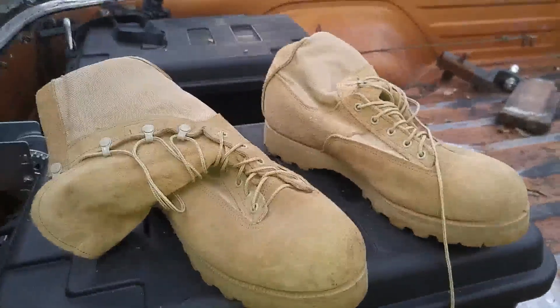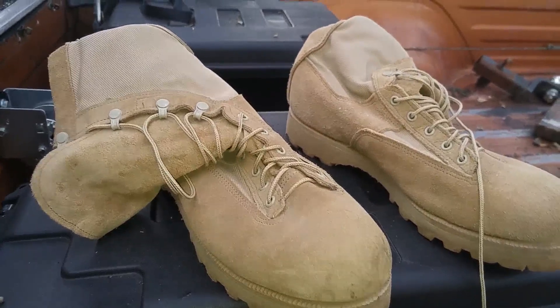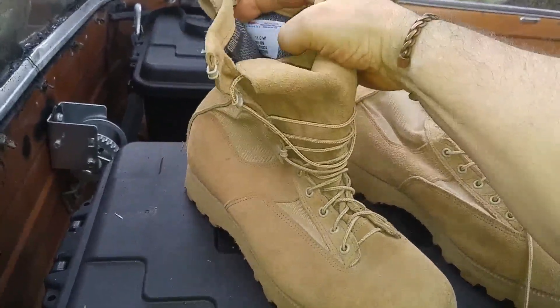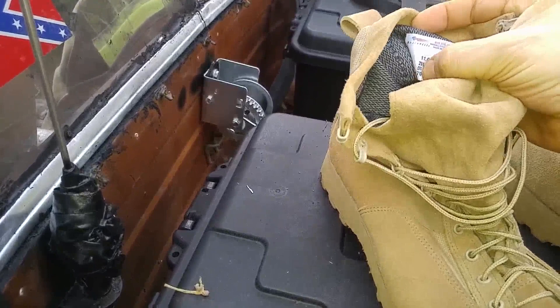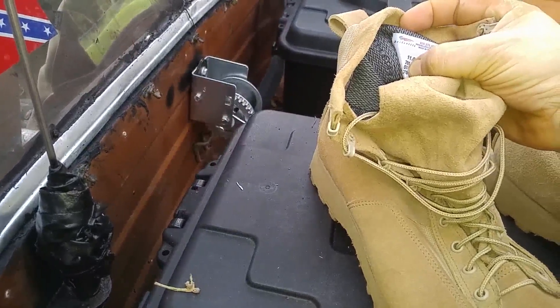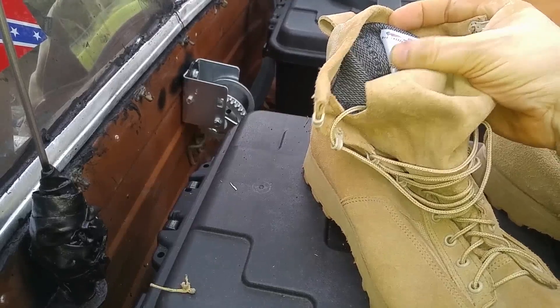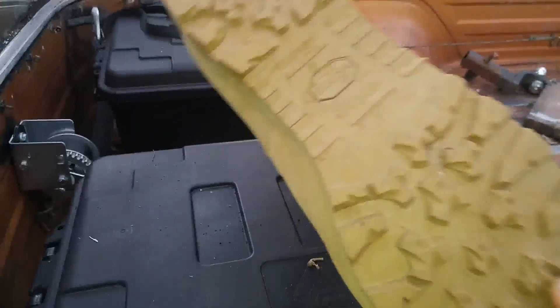These are used military boots. I forgot what brand they are, but I'll probably put it down in the comments. They're intermediate cold weather, so they're Gore-Tex lined. You can see the Gore-Tex label right there. Made in the USA. They're basically brand new.